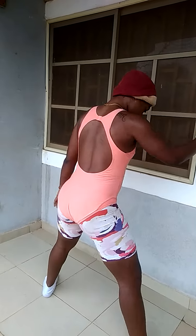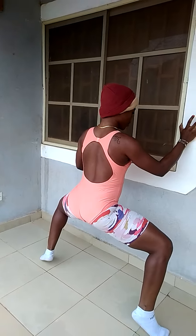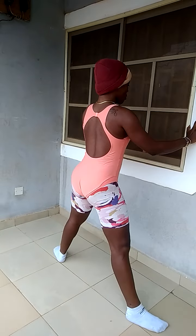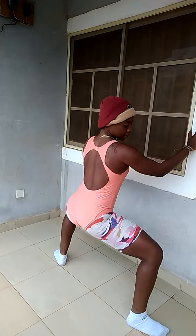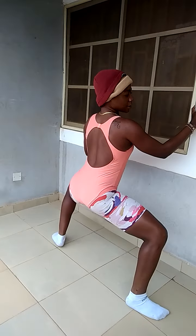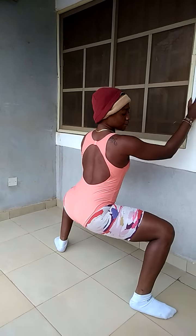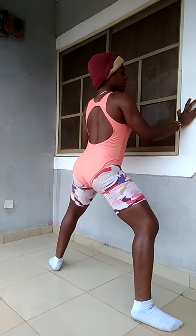Let's go. Number one: wide stand beside the wall. I will pump you. We're going one, two, three, four, five. Good.